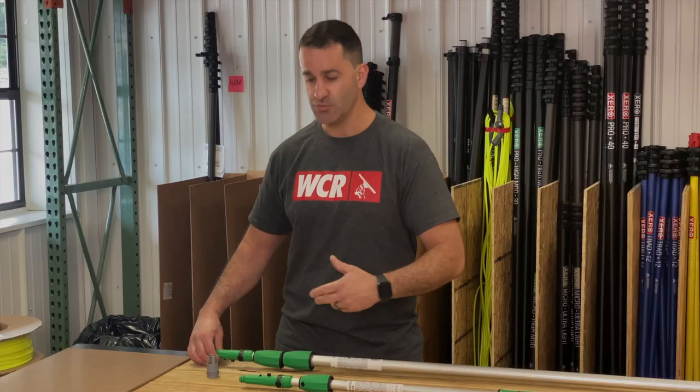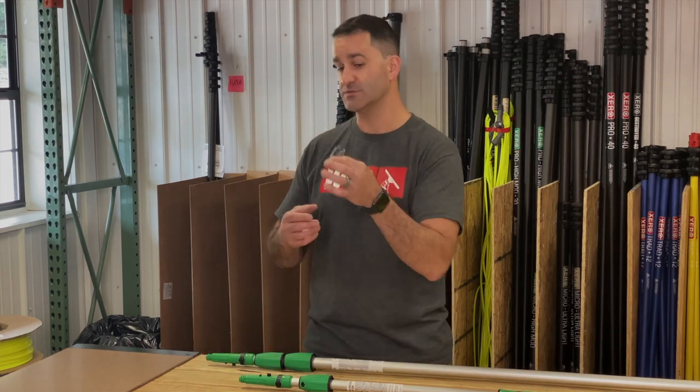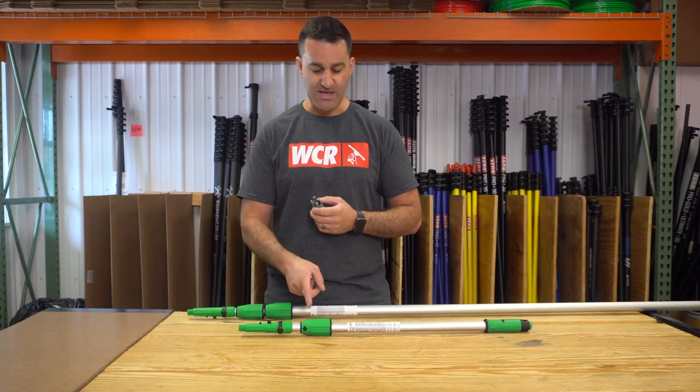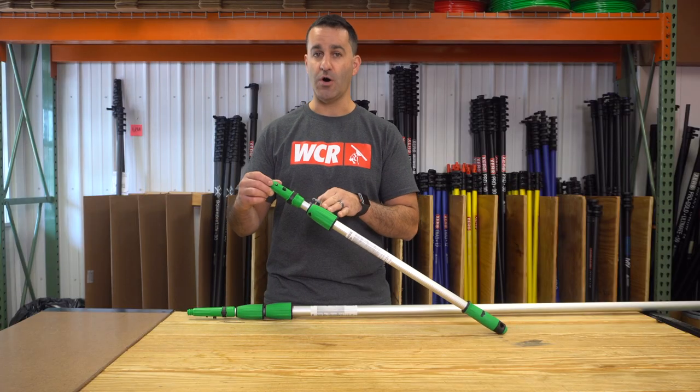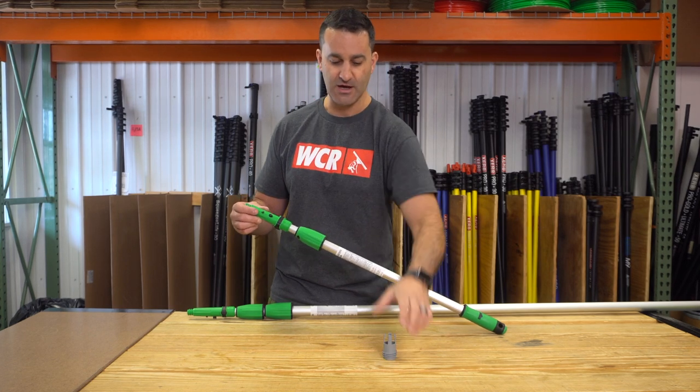Unger has two and three section Opti-Lock poles, and you can change the inner collar on either of these. There's a small and a large. For example, I'm going to change out the small on this two section Opti-Lock here with this new inside locking collar.